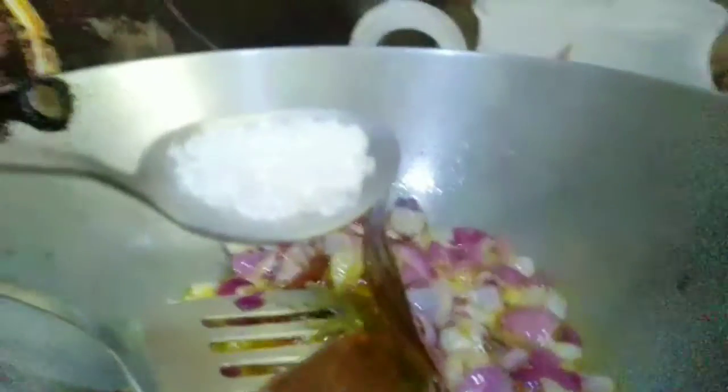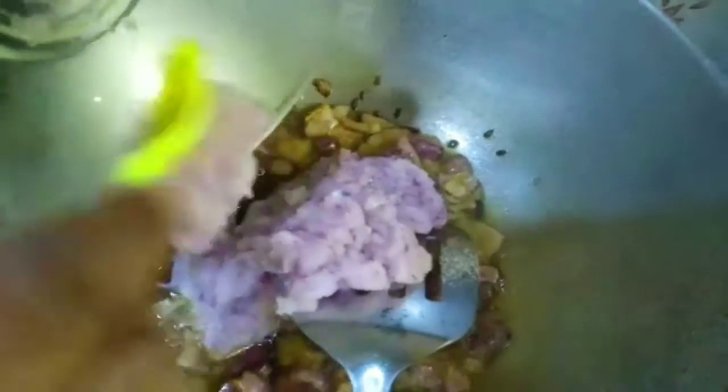Here we have some piaz kini, because we get a lot of water out, and we have some water out. Now, the piaz kini is cooking. This is the first time you can cook.